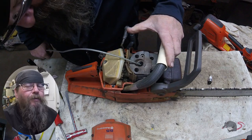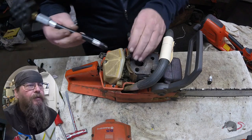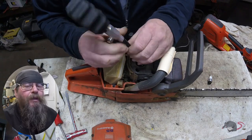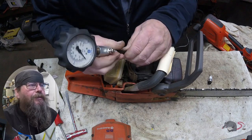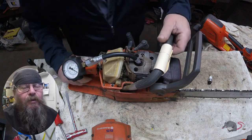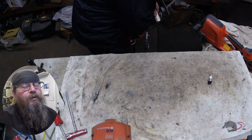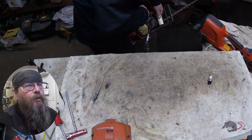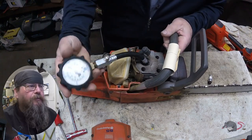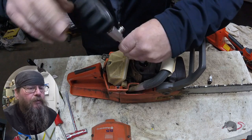I can't really see too much damage in the cylinder. I want to get a compression reading just to see — the customer said it starts good, let's check. When doing this test: choke open, throttle open as much as you can get, pull it until the needle stops rising. 145 pounds of compression — not bad.